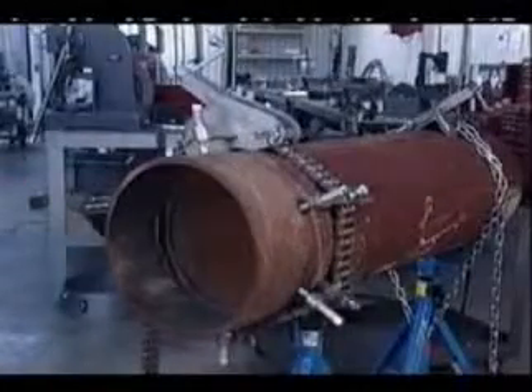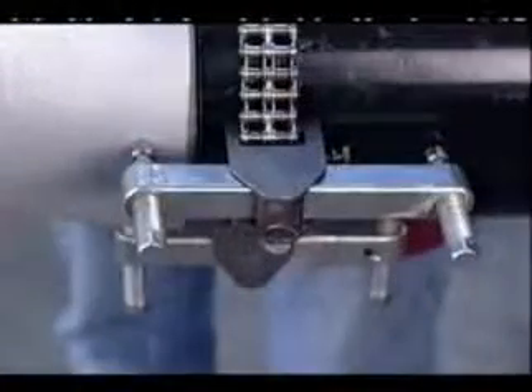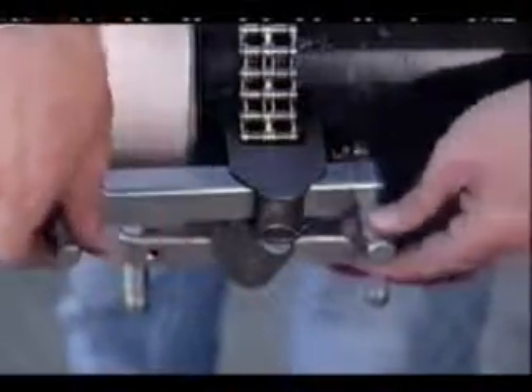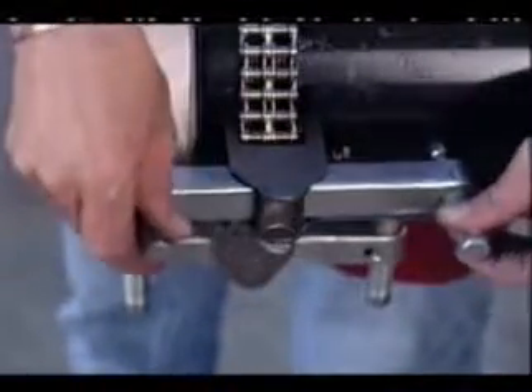When dealing with universal jack bars, set up like you would with the other jack bars, but keep in mind you can slide each jack bar back to allow for a 100% weld and grind.